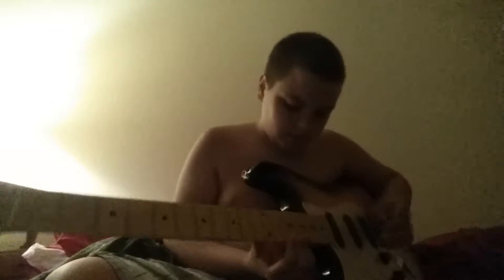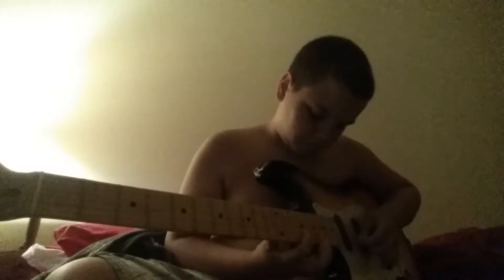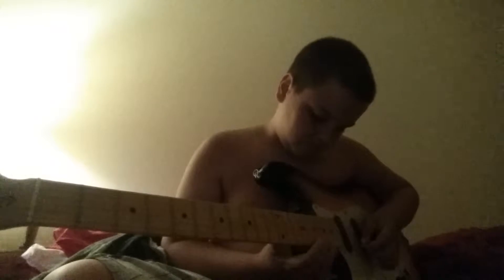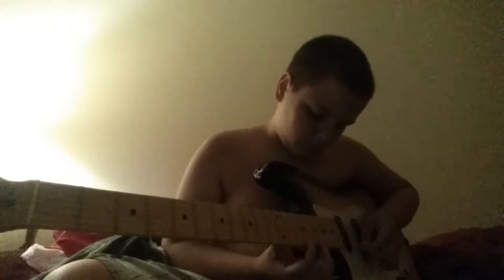So yeah, for Numb just listen to the intro. Alright, ready? Three, two, one. [plays guitar] I'm so sorry, I'm messing it up already.